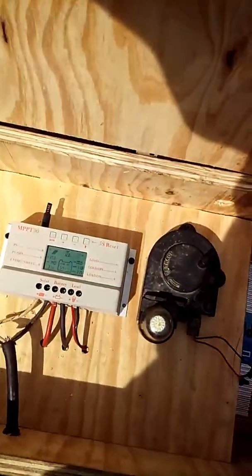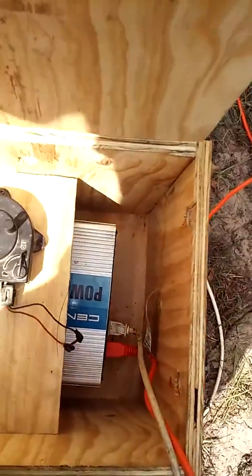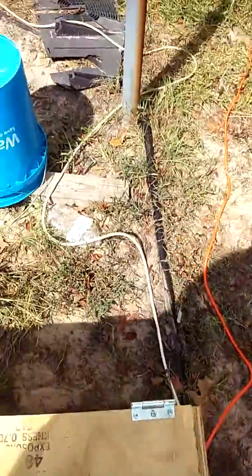Right now it's pulling lights and a refrigerator and so forth, and it seems to be working good. I built this because I'm gonna be running a welder off of it and some power tools at another date.